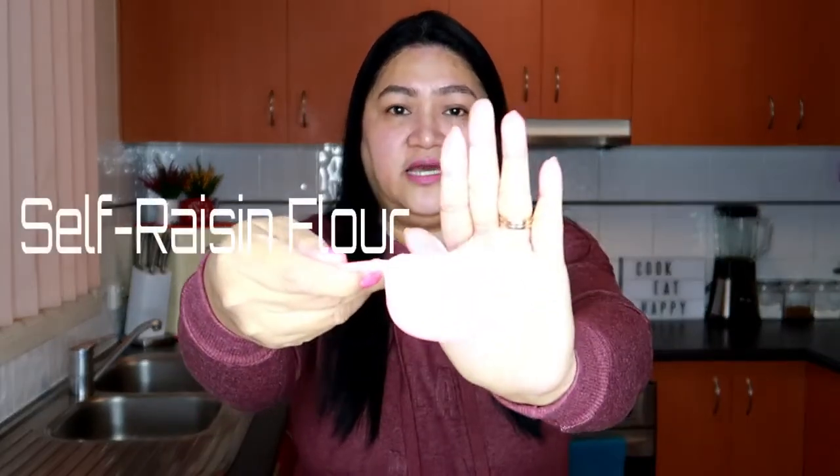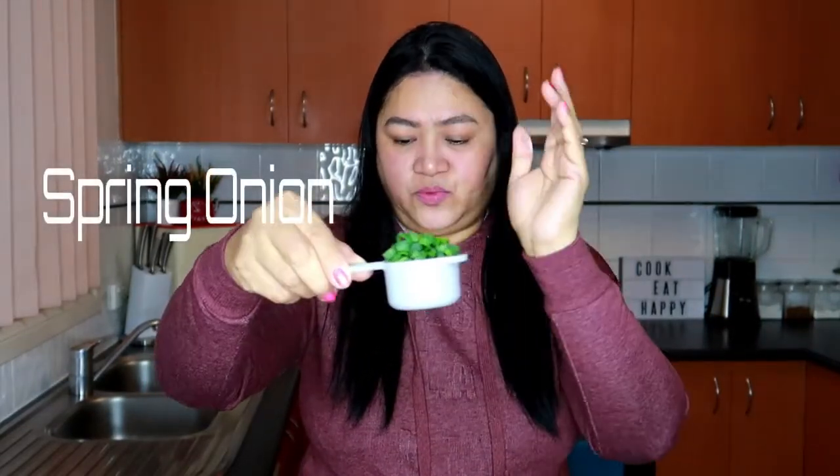Napakadali lang itong lutuin at meron akong ditong corn. Ito guys ang ginagamit ko, kailangan yung frozen corn. Pwede rin yung mga nasa dilata, pero tanggalin nyo yung sabaw. At meron tayong self-raising flour. Nilagay ko na siya dito. At kailangan meron din tayong spring onion. At syempre, ito lang guys, yung itlog na gagamitin natin. Madali lang talaga itong gawin.